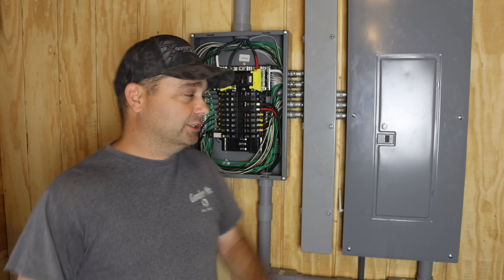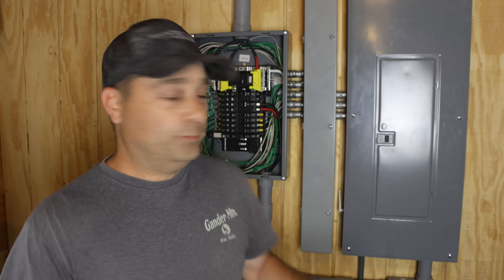I've got the system running in what they call self-consumption mode with zero export, so we're not sending any power to the power company — we can't sell back until we get an inspection. In self-consumption mode, during the day it powers our loads and charges the batteries. At night you try to use the batteries down until they hit a certain state of charge, which I have set at 30%. At 30% it switches back to using the grid. The idea is you're using your own power as long as possible and only buying from the power company for maybe a few hours a day.